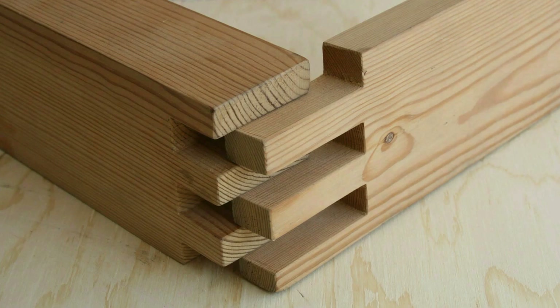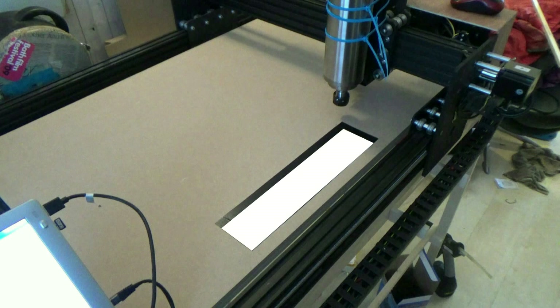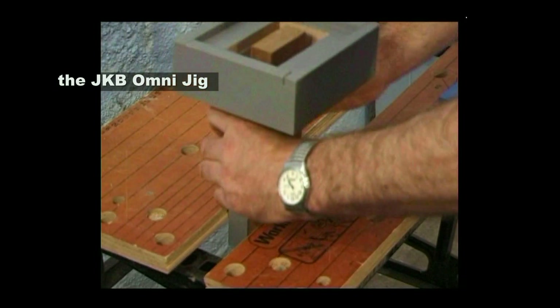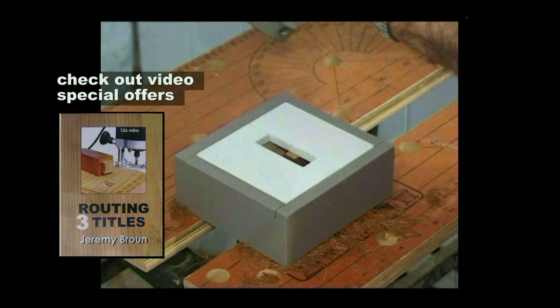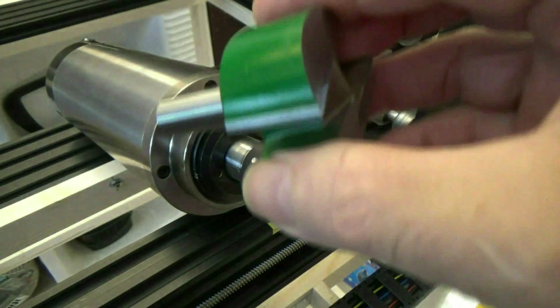One of the things I want to explore is machining joints into the ends of furniture components, so I'll be cutting out a letterbox shape in one part of the spoiler board and devising some sort of quick clamp system. Some of you may be aware of the JKB Omni Jig I devised a few years ago, featured in my DVD 'Router Jigging.' I want to do the same thing with CNC.